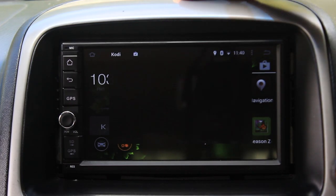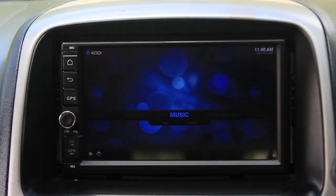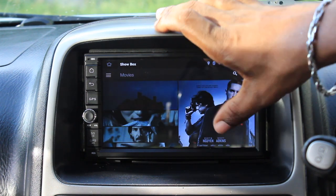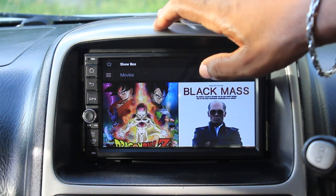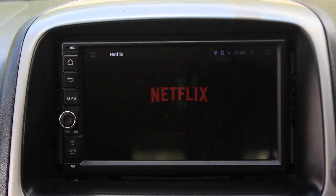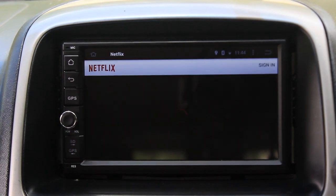For video apps — and this is not while you're driving, but maybe you're at the mall, the shopping center, the supermarket, waiting on somebody and you want to pass time — there's Kodi, that works. There is YouTube; I use YouTube a lot. There is also Showbox, which works well. And Netflix — yes, Netflix does work.